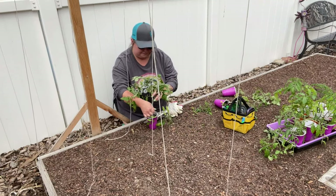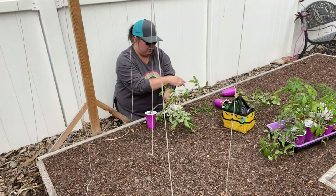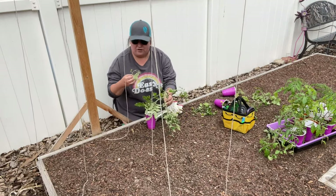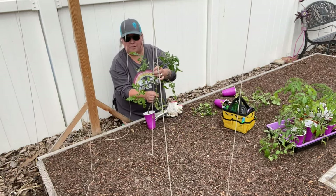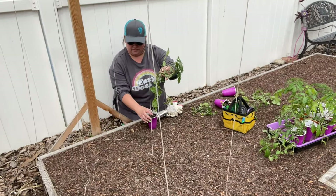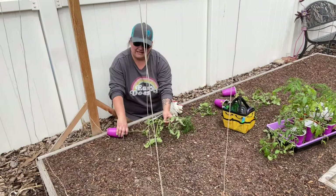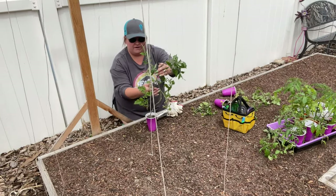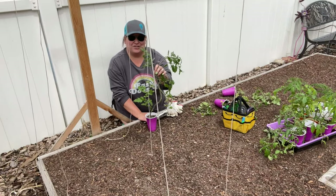We're going to pluck off these bottom layers of leaves. You can actually take these and put them in water and they will grow roots and you will have extra tomato plants. We'll take off all these bottom ones and then what's left will be the top growth. Then when we plant it in the ground we're going to use the trench method, which I'll show you in a sec, where you plant it kind of sideways and then it'll start growing up vertically. We'll leave enough for good growth on the plant so it has a good start.